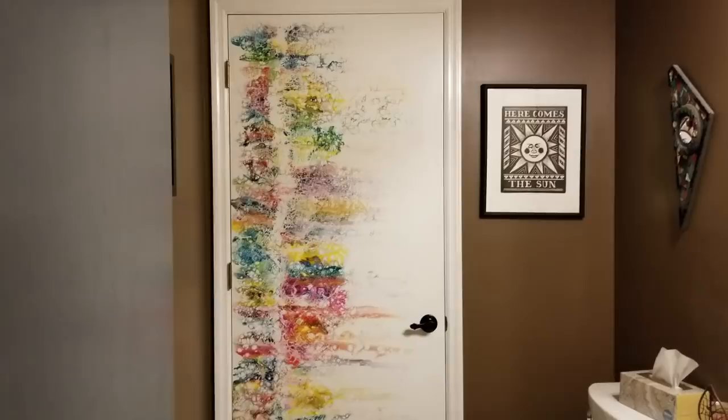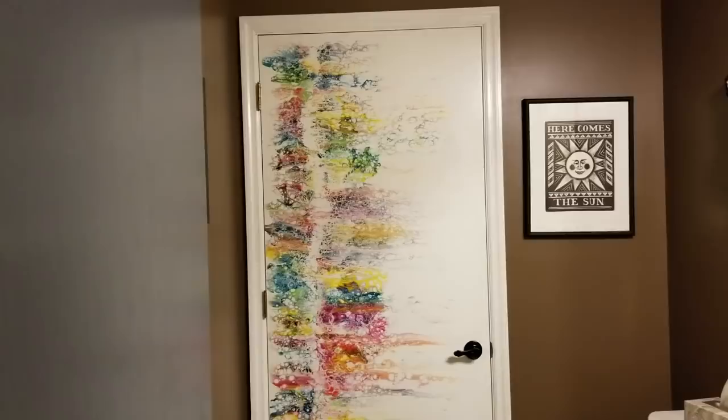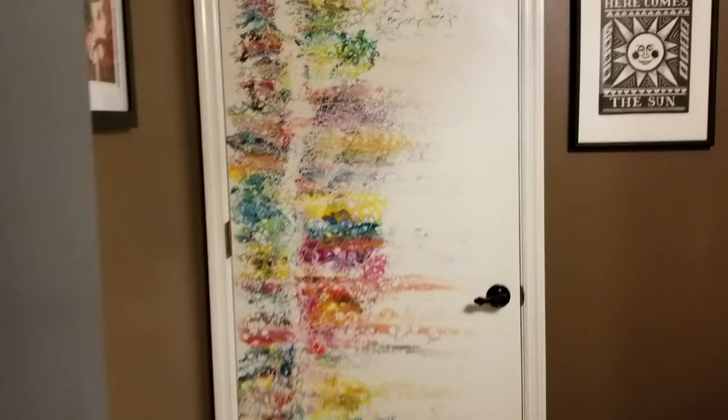Hey everybody! This is the bathroom door that I painted. What you're hearing is the dryer because that leads to the laundry room, but it looks super cool. I've been meaning to paint over the brown walls, but for now that's what they are. And it is quite the statement piece of the restroom.